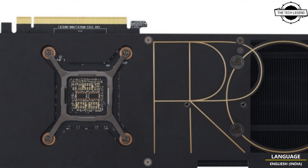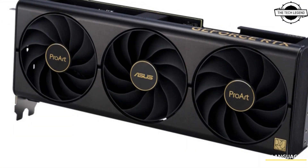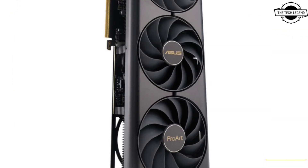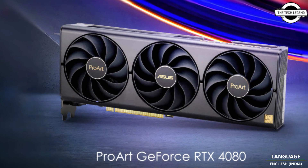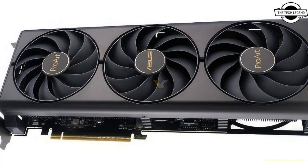Creators often have more equipment than gamers on their desk, needing to accommodate multiple displays, control surfaces, and external drives. An extra-large chassis might be a luxury they can't afford. That's why Asus designed the Pro Art Geforce RTX 4080 and 4070 Ti to keep a compact profile.